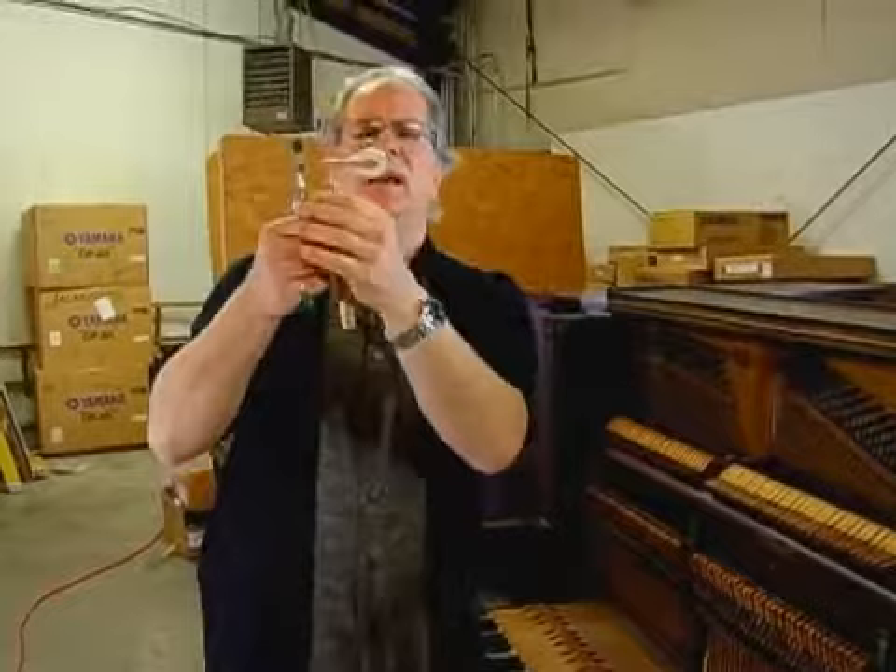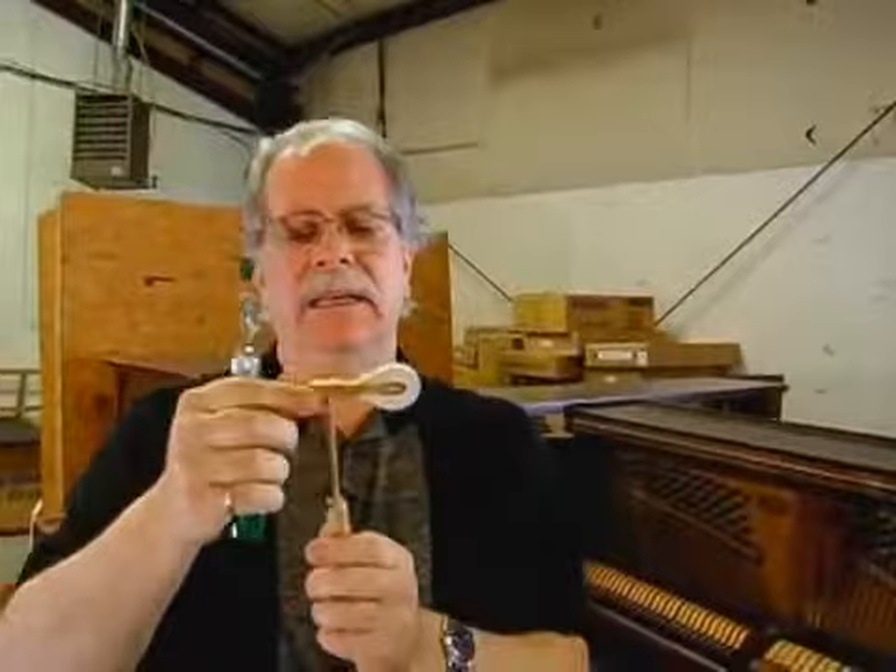Now, sometimes after many, many years, it'll become grooved. We've all seen pianos where there's real deep grooves, and sometimes this whole end of the striking surface just flattens right out.